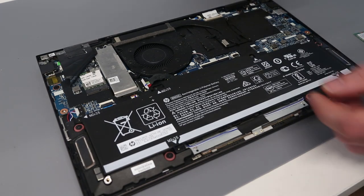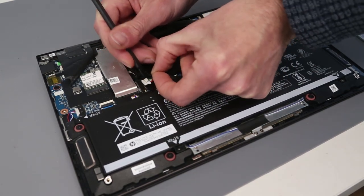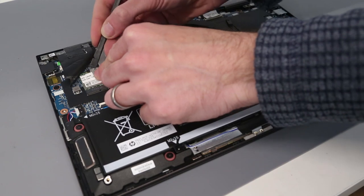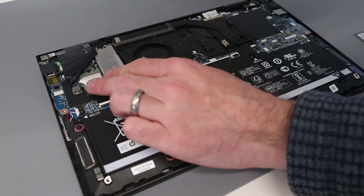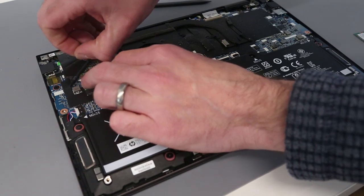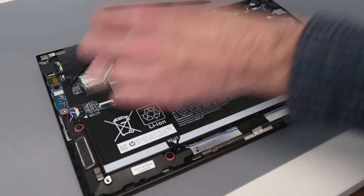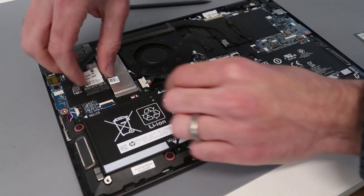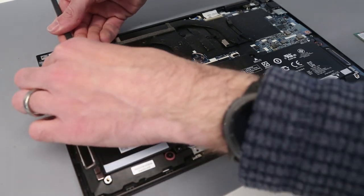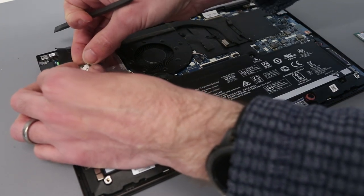Turning our attention to the laptop — we've already removed the back. The replacement process is relatively simple. We start by removing the battery connector to make sure the machine is not powered. I have properly shut down the machine, making sure it's not asleep, and then we detach the two antenna from the wireless card and unscrew the M.2 module.